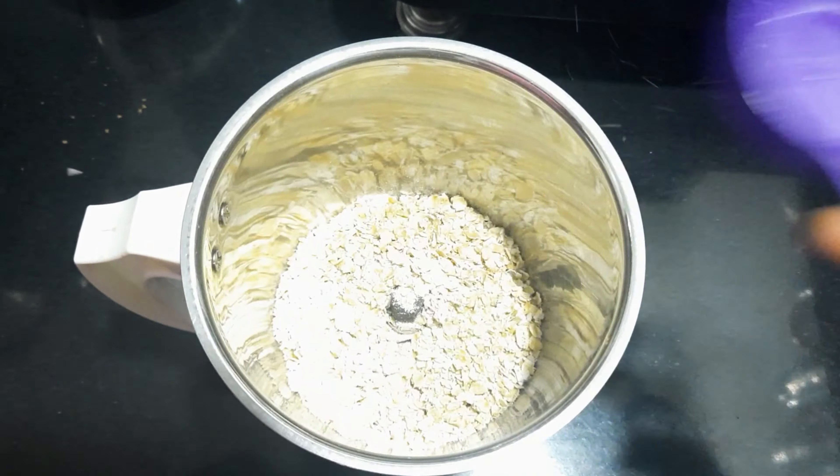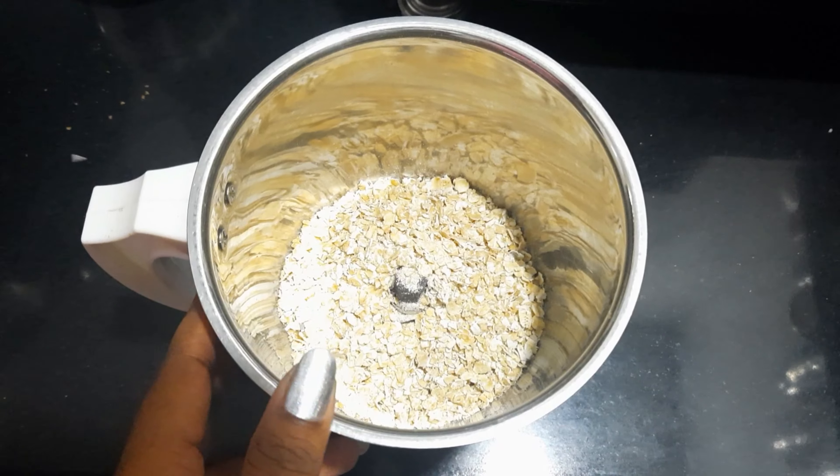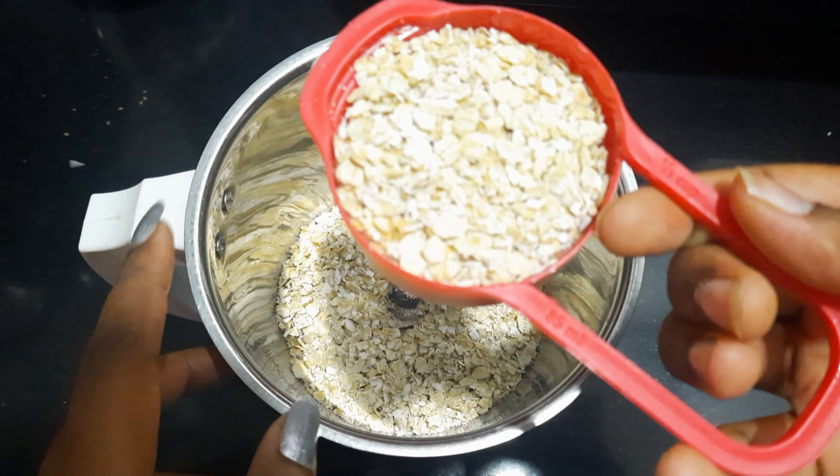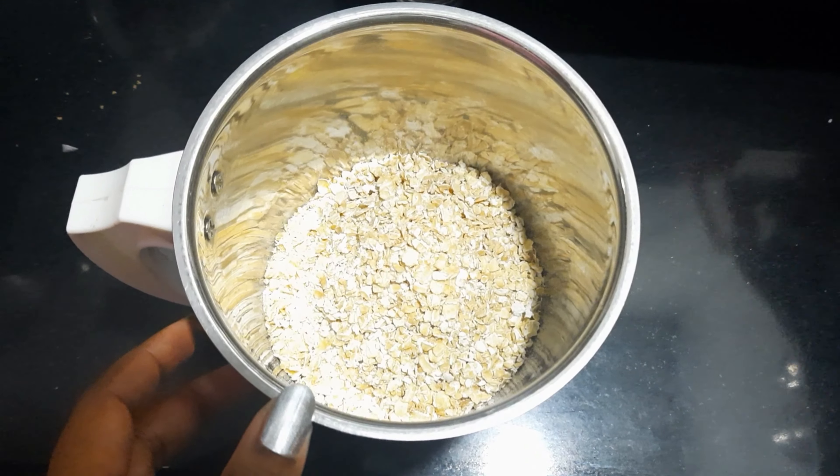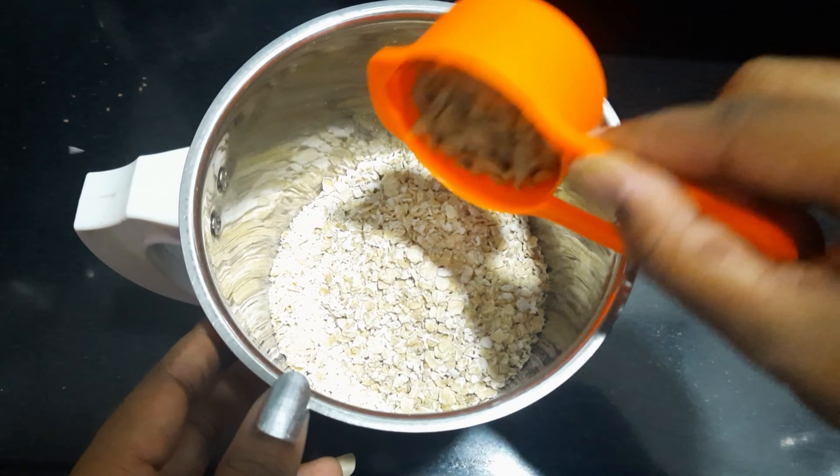First, we add 1 and a half cups of instant oats. Now, we add 2 tablespoons of sunflower seeds.